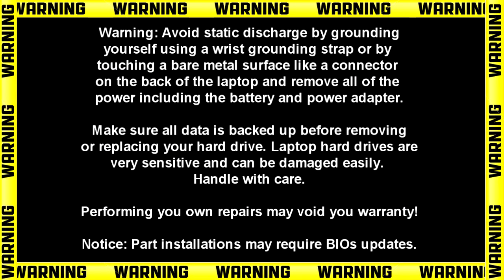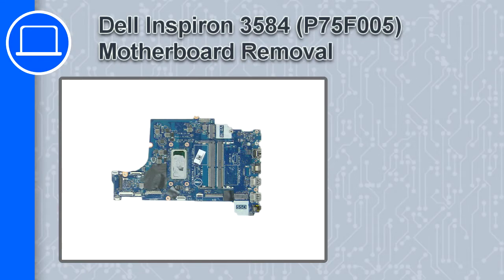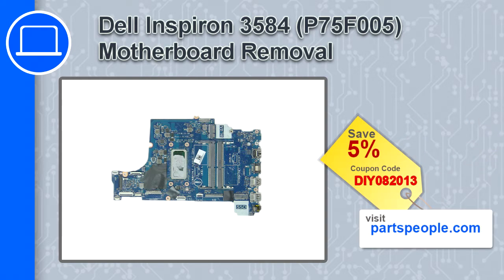Hey, what's up, this is Ricardo and in this video I'll show you how to remove the motherboard on a Dell Inspiron 3584. If you're looking for parts for this laptop, go to our website and use this coupon for a 5% off discount.